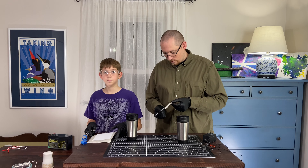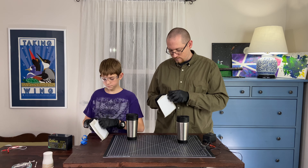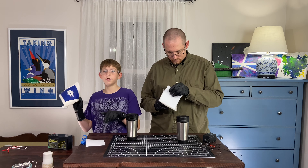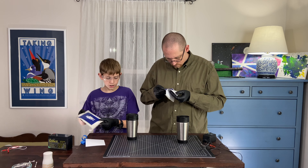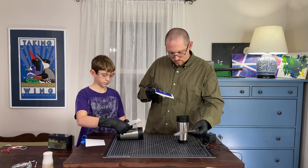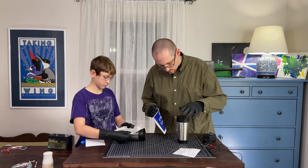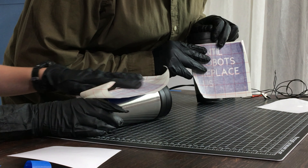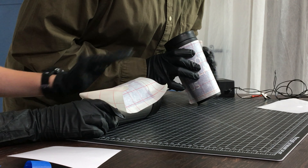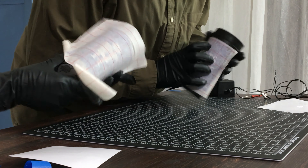Now that we have our vinyl masks with the transfer paper attached to them, let's put them onto our mugs. So we were taking it off the backing to the vinyl masks. Now we're left with this, and then we should just be able to put this on smoothly. Not too bad — good enough for this job.